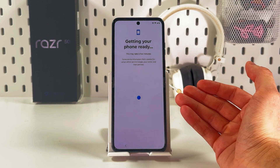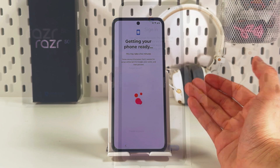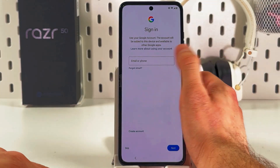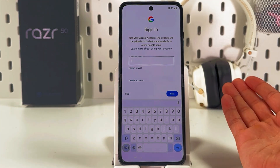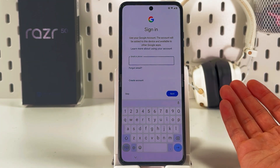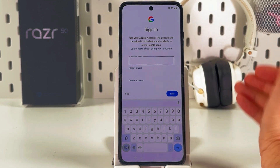Now your phone is getting your information from Google, which may take a few minutes. After that you will be prompted to sign into your Google account. Of course you can skip it, but I recommend doing it at this stage, because otherwise you'll have to log into all of the services separately.